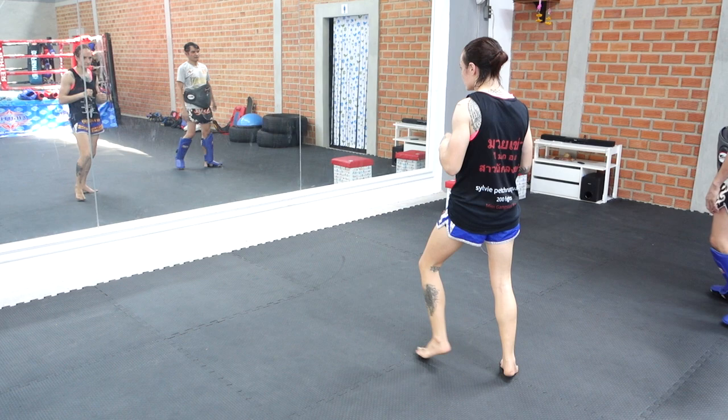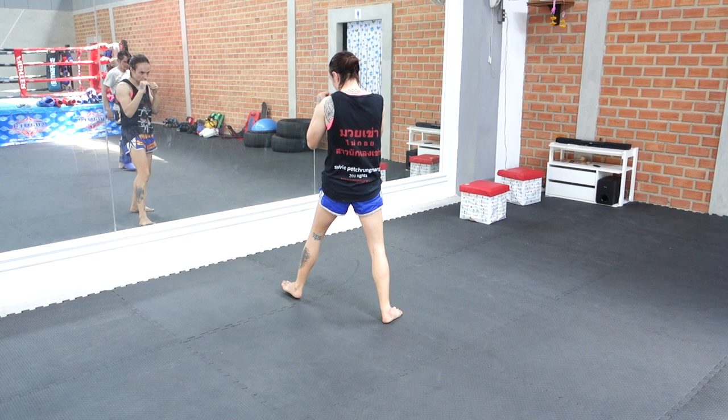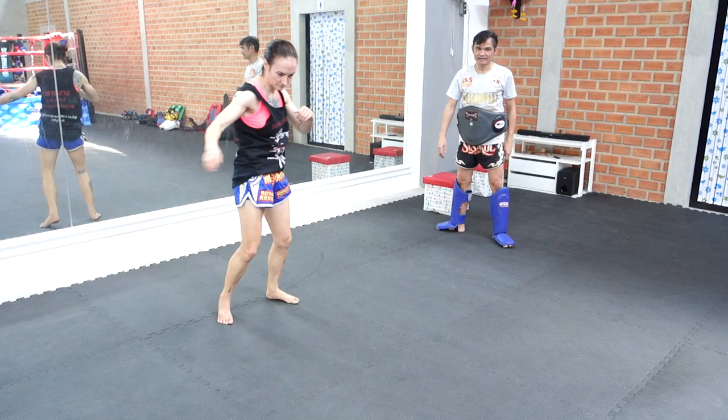Look at his feet. I'm keeping my shoulder forward a little bit better now. I still cock it back sometimes out of habit, but the punch is coming out of my ribs more than it was before.